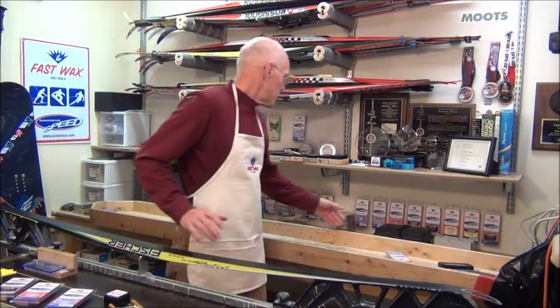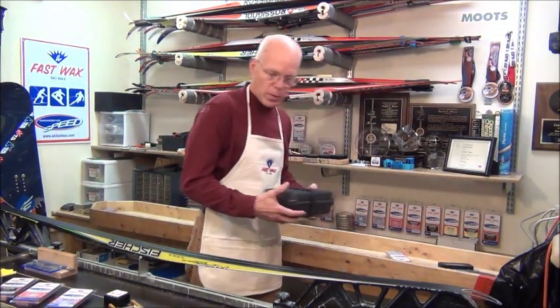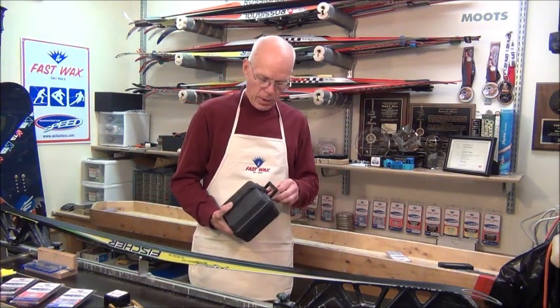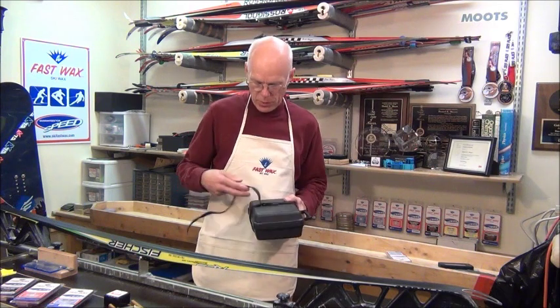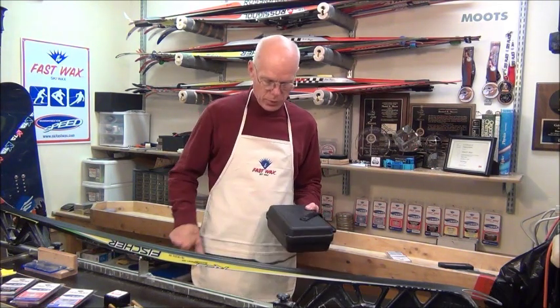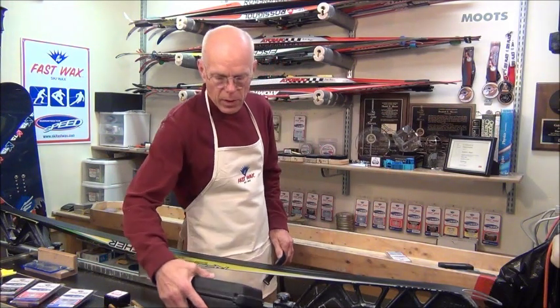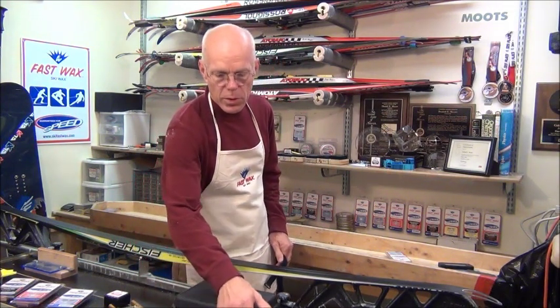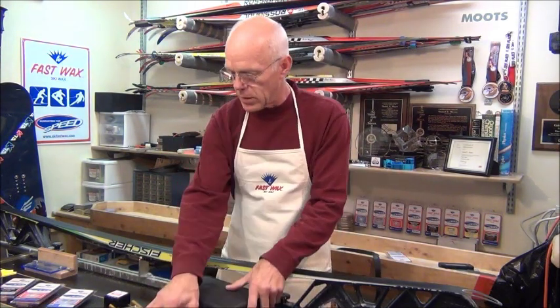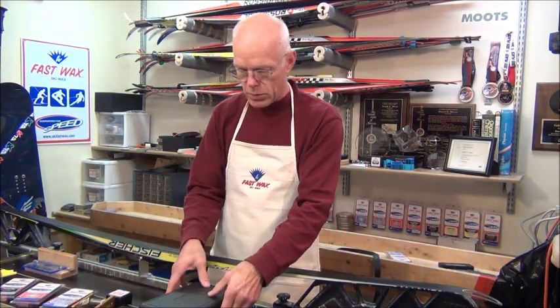There are a couple of tools you can use, and the one we'll use is the X-Box. If you're a team, they have the driven tool. Any one of them are good, but the tools we're using here are American-made in Boise, Idaho. They're machined aluminum, not plastic — they're an actual tool, not a toy.